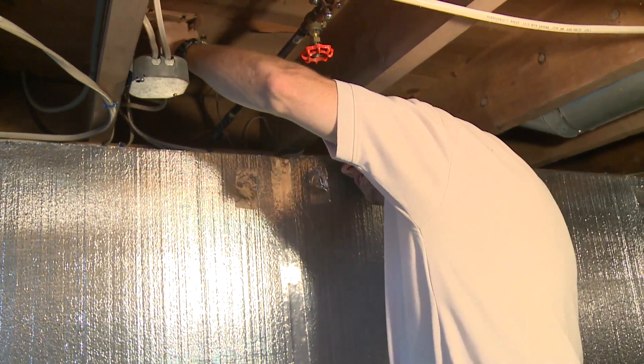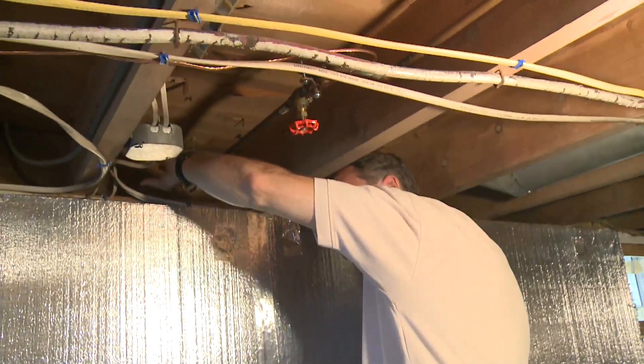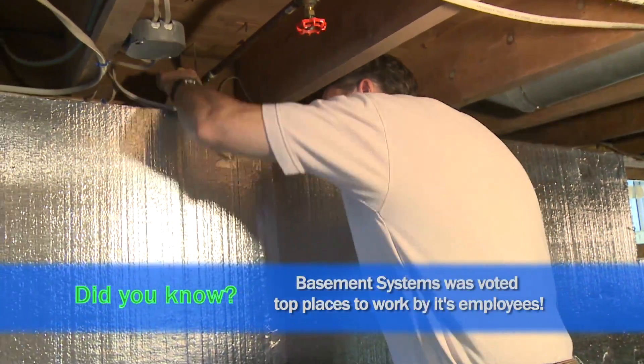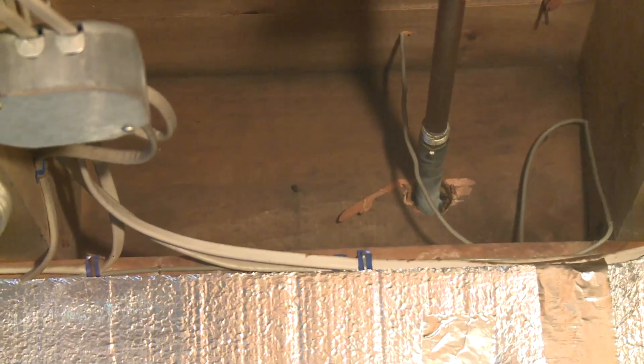If it's cold inside here, then right about three-quarters of an inch above this wood surface is where our feet are — and our feet are going to be cold if this floor is cold. This rim joist being uninsulated is definitely a problem.